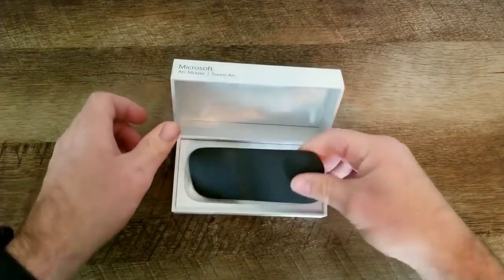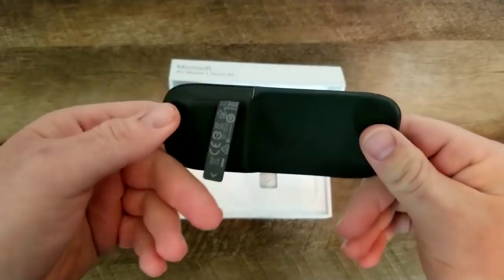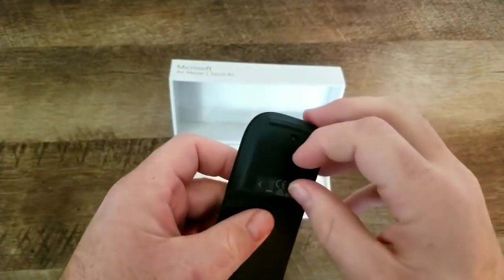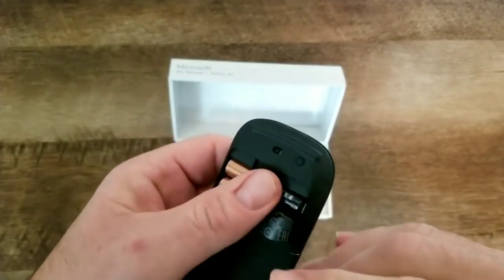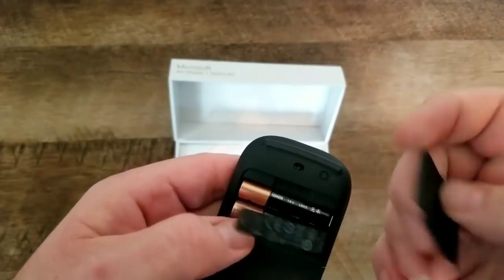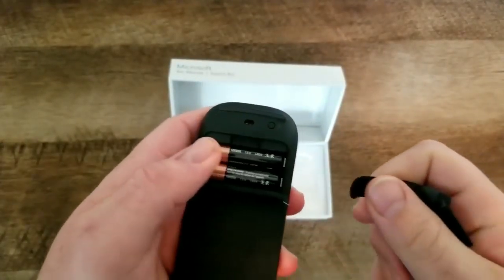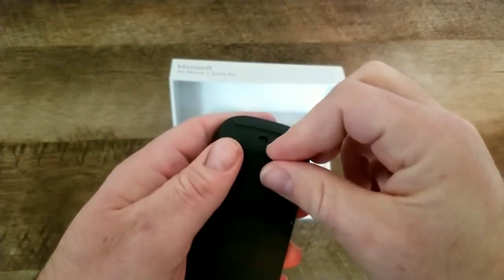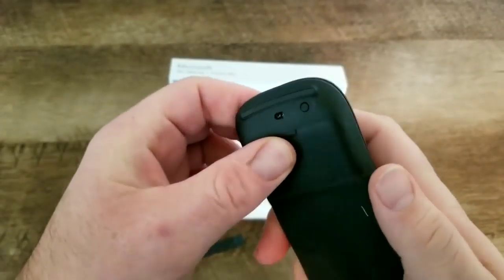Wow, so first impression — it looks really nice. It's very slim, it's got a matte black finish, and it is really, really small. I am digging the size of this. Let's open up the battery compartment — it's got the AAA batteries already in there. We'll just have to pull that tab out so it gives power to the mouse. It's really nice that they include the batteries right off the bat, which doesn't always happen nowadays.